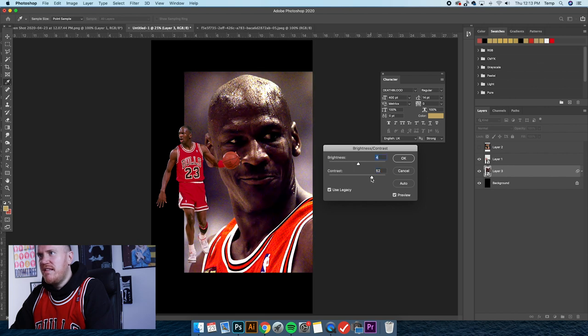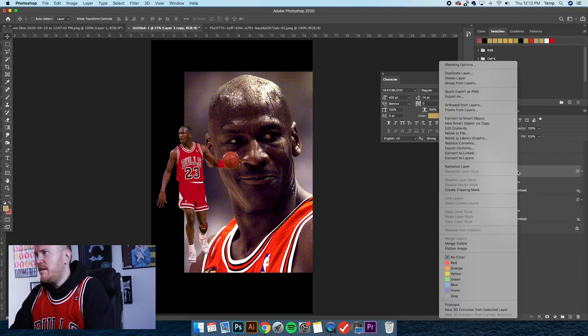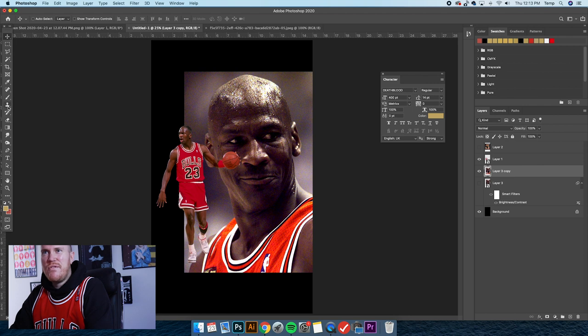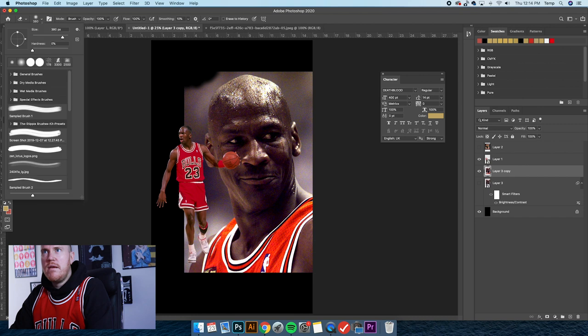Going up to Brightness and Contrast — make sure Legacy is clicked — bump up the contrast, bring down the brightness. We're losing a lot of the image, so I don't love that. The move is going to be to duplicate this and rasterize it because I think I'm just going to use the Eraser tool to get rid of all the background stuff. That'll help us out quite a bit.